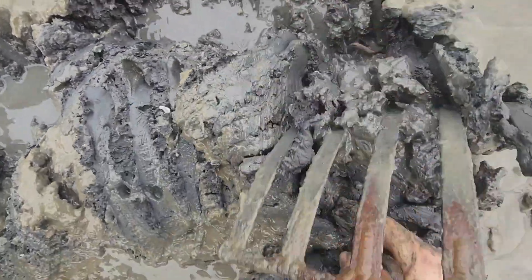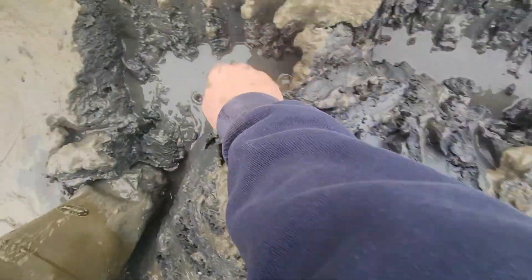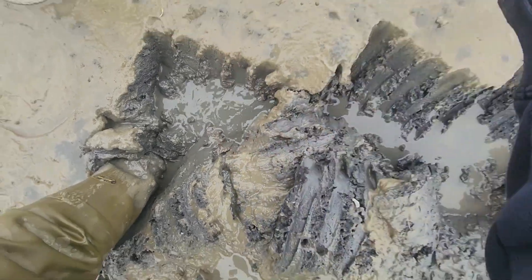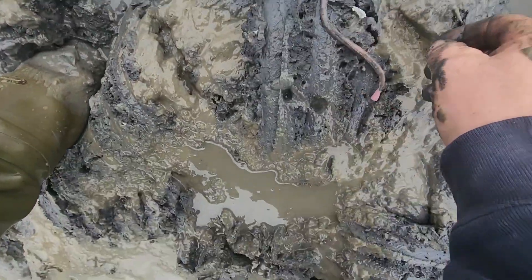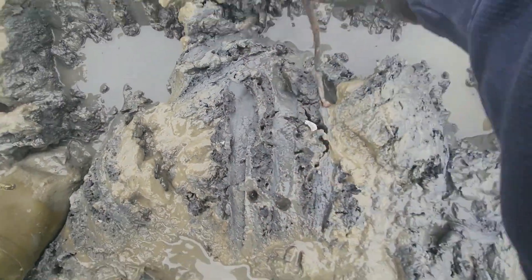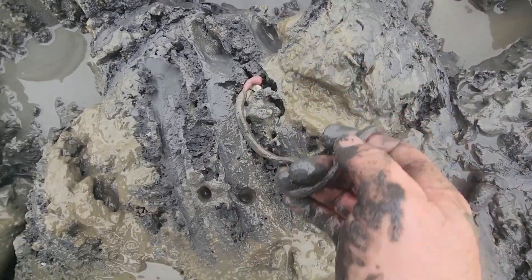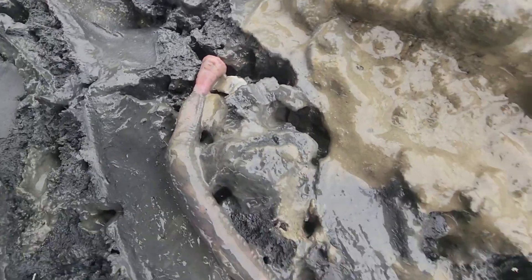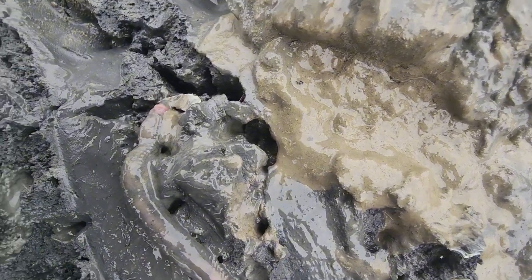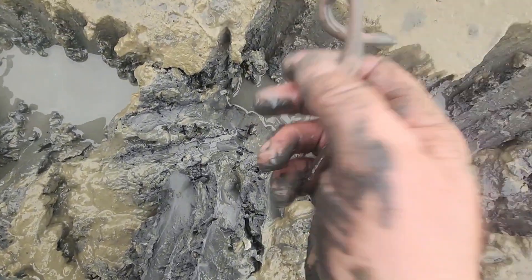There's a big blood worm right there. Look at the size of this — that right there is a beauty. Look at how long that thing is and look at the head on it. There's the head right there. Look at how long that blood worm is — that thing is massive. That is a big blood worm. That's what we're after, and that's the head on the worm right there. I use them myself for striped bass fishing once in a while. They work great for striped bass.